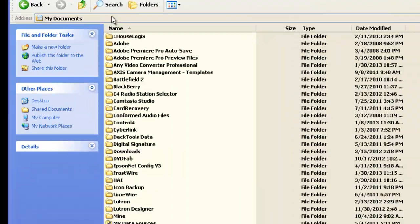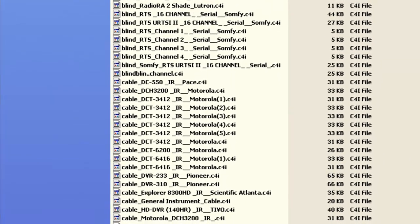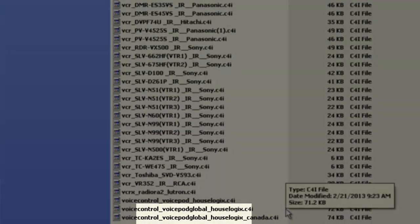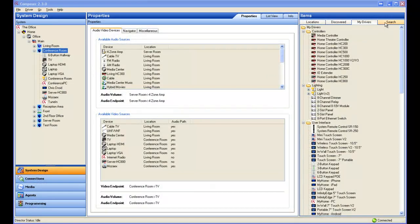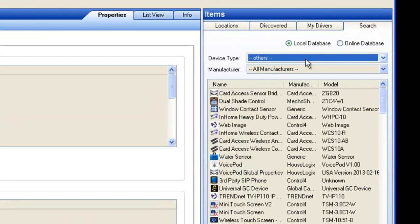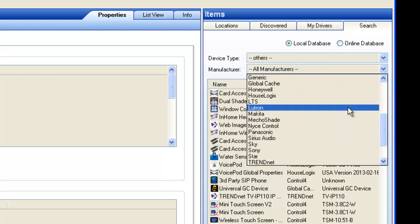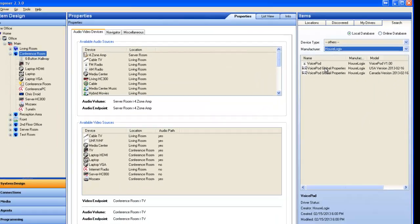Be sure the driver files are stored in your Control-4 driver folder. Once you have opened your project, double-click on the VoicePod Global Properties driver under the Search tab Others and Manufacturer House Logics. You only need one Global Driver per project since it stores the media information for every VoicePod.